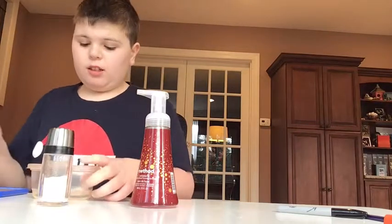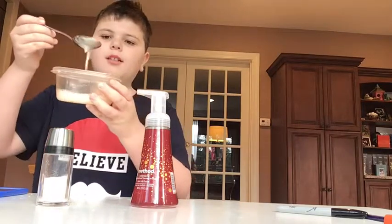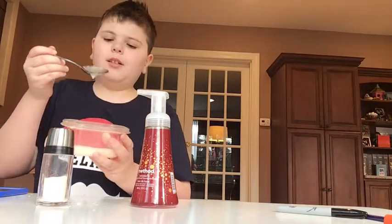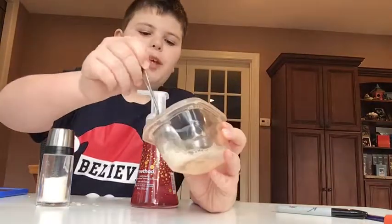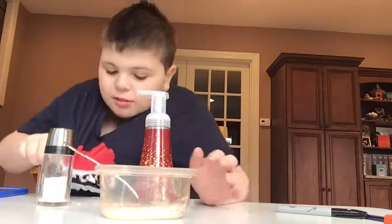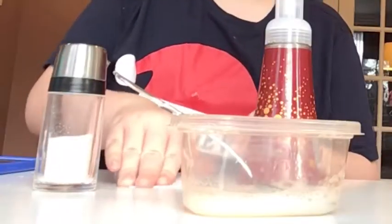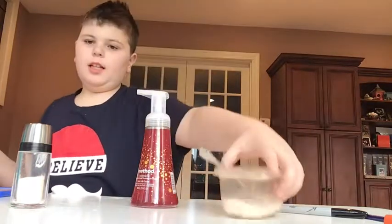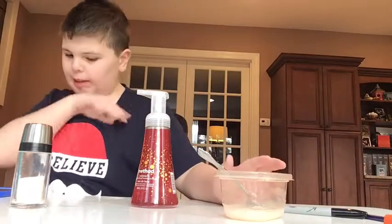That was a little too much. Let's see what happens. It didn't really do anything. Look at it — it looks like milk, literally. I think that was just a waste of salt. Do not do that recipe, it does not work.